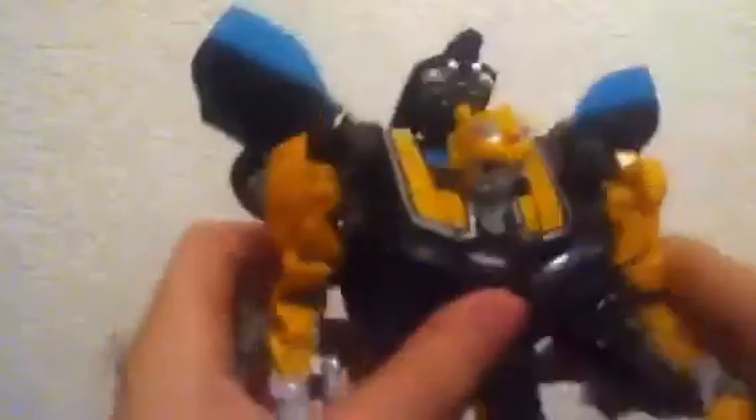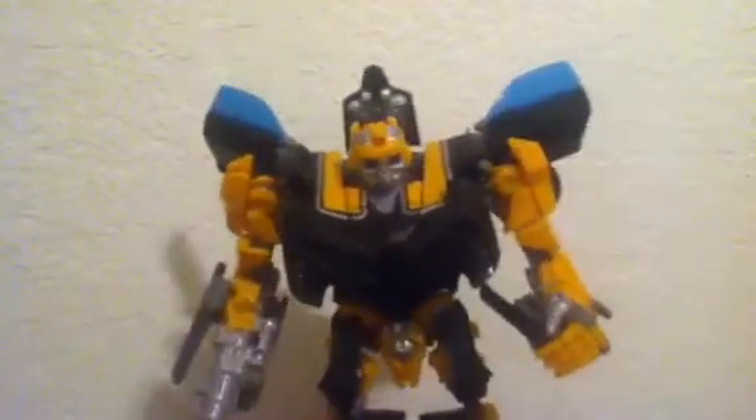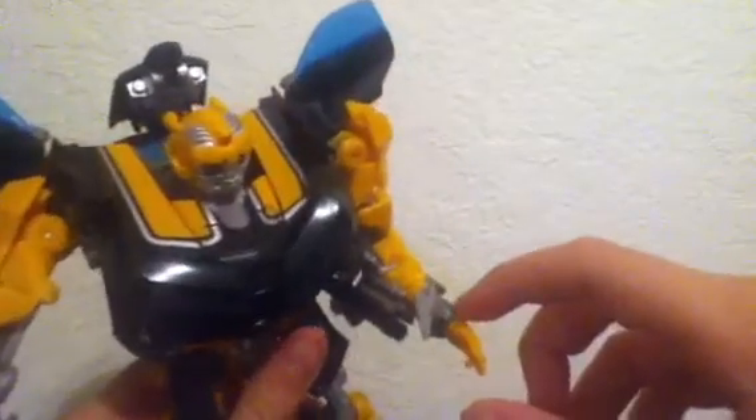Let me just try to reposition his arm. There we go. That's better. But anyway, he has pretty good articulation. He can go forward, back, side to side. He has a double-hinged knee, and his foot is also hinged because of transformation. The arms have a hinge and a swivel, not a ball joint, and a single-hinged elbow. His hand can turn 360 and has a joint right here so his thumb can move too.